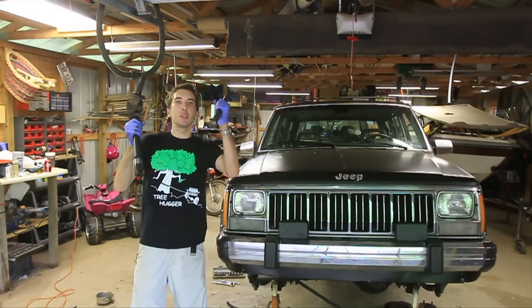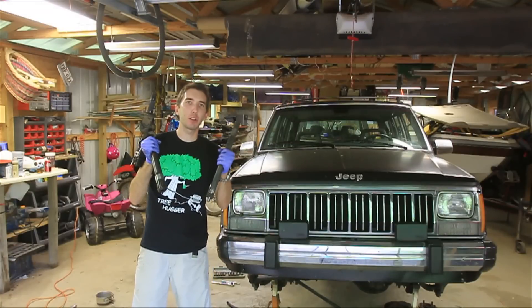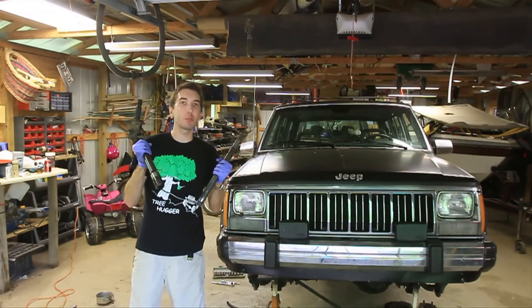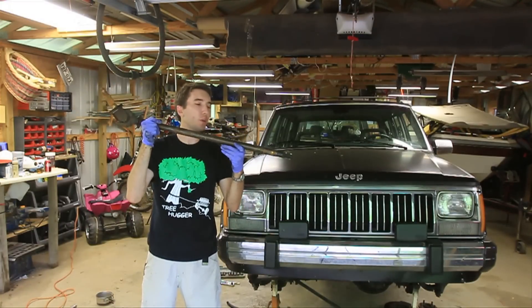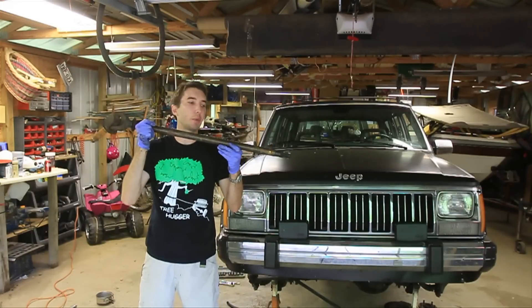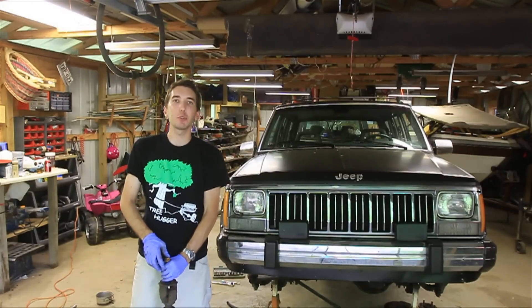Today we're going to take this older two-piece axle shaft from a Dana 30 that came on Wranglers and Cherokees 1991 and before, and we're going to swap in this later model '92 and later one-piece axle shaft from a Dana 30 out of a Wrangler or a Cherokee. But first check out the website BleepinJeep.com — we've got all the best off-road wins and fails of YouTube, none of the boring stuff. And don't forget to subscribe.